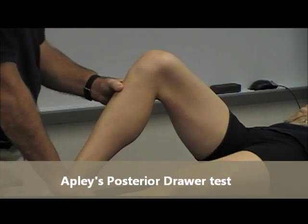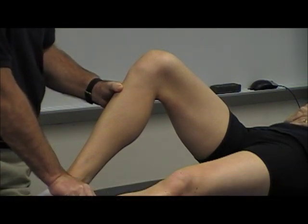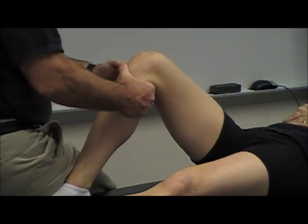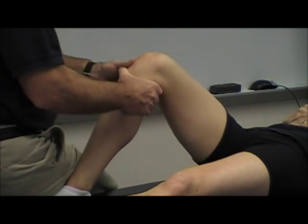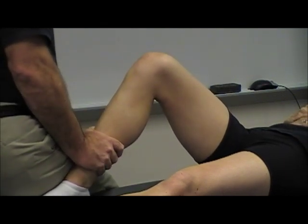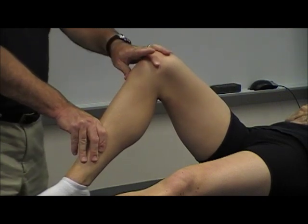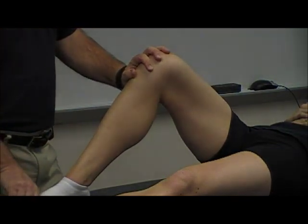Apley has a posterior cruciate test as well. The problem — and the false negatives or false positives you get — is if she's sitting back in this test and I pull forward, I say it's an anterior drawer test, whereas it really is their posterior cruciate that's deficient. More commonly, the anterior cruciate is deficient and you go to push backwards and you might say she's got a posterior cruciate injury. The other problem is I really need a second set of eyes to confirm normal joint alignment and congruence. That's part of the reason this test is not widely respected in the literature — not a bad adjunctive thing, though.